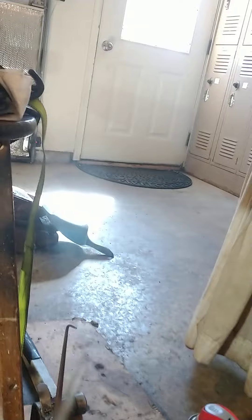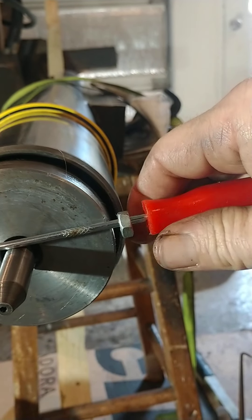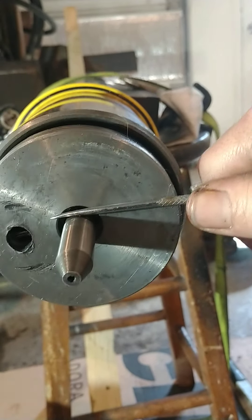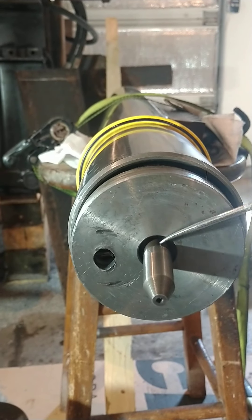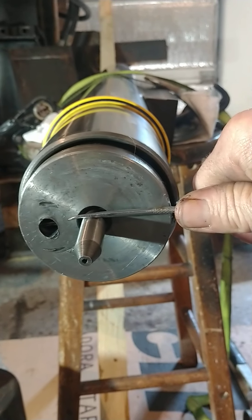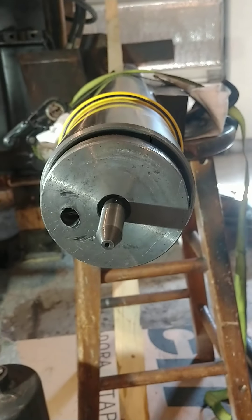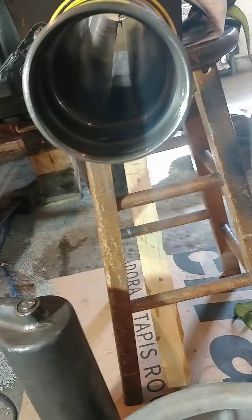He came up with the idea to put nuts on the pick. They were centered on the ledge, and he was prying with two picks — one on each side — because there's a hole inside the relief nipple, and he pried back on it while I rotated it around.